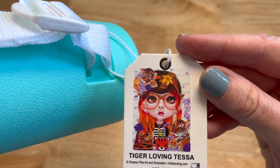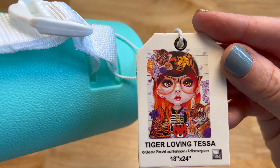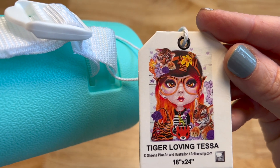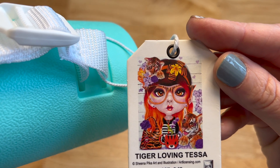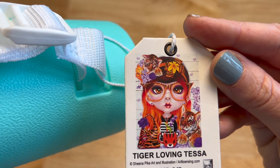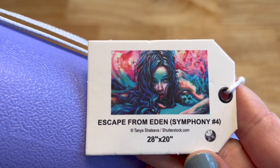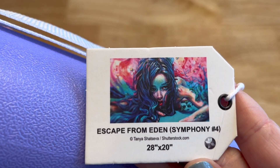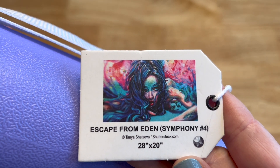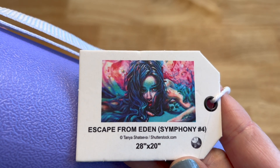Another Sheena Pike — this is Tiger Loving Tessa, a square, 18 by 24 inches. She's got the tiger coffee cup, purse, tiger in her hair, tiger glasses. Love this — the purple and all the orange would make it a fun one to do. Then Escape from Eden Symphony 4 by Tanya Shatsiva — a round, 28 by 20 inches. Those two side by side would look really good together as companion paintings. Love the turquoise in her hair.